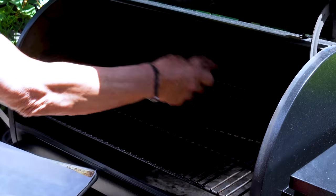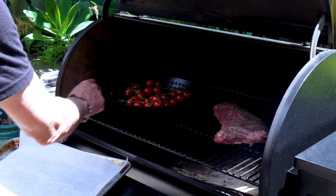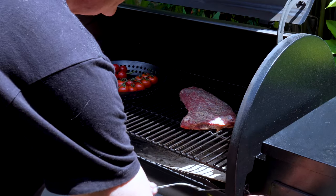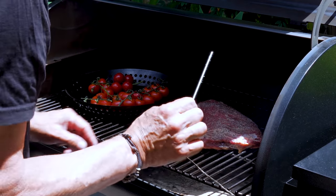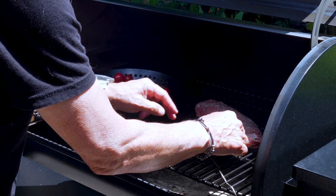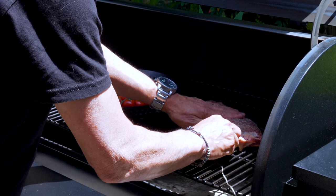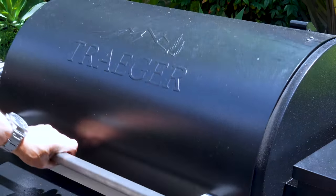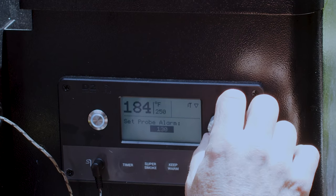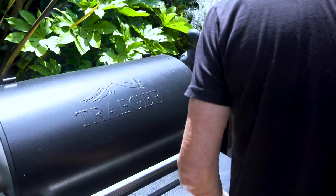The tri-tip goes on, our lovely tomatoes go in. Now we want to put our temperature probe in to keep an eye on this. I mark it where my fingers are so I know how far to push in — I don't want it sticking out the other side. I'm going to set the probe to 125. Anywhere between 125 and 130 will make me happy.